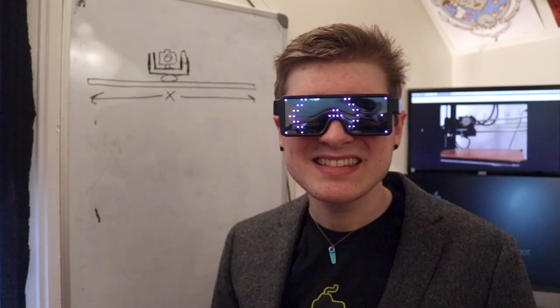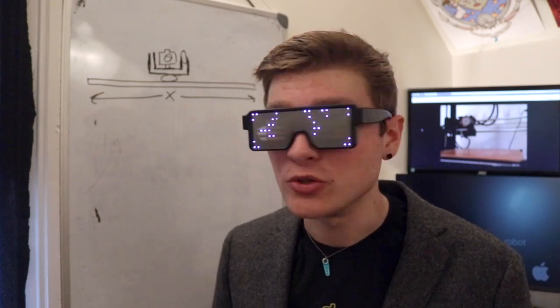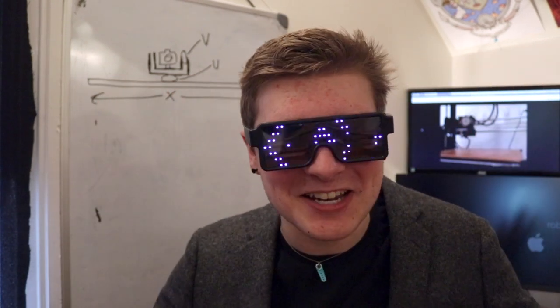First we start with actually building the machine. I want the machine to be able to move in three axes. One is the x-axis — I want it to be able to slide along one linear axis just to get some big broad movement. The next two I'm calling U and V: this is gonna take the camera and rotate it like this, and then like this. Ultimately when you combine all of them together you should be able to get the camera to do all kinds of cool motion control moves.